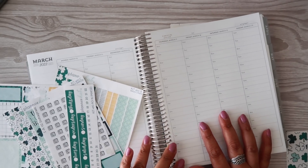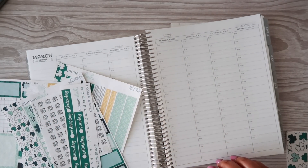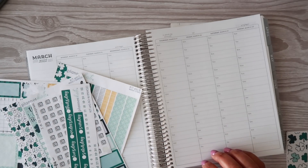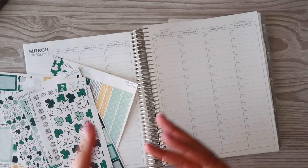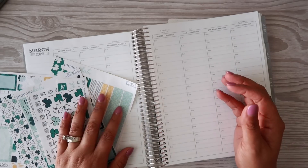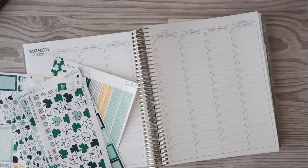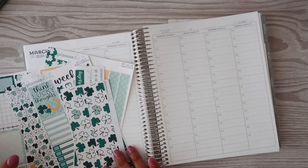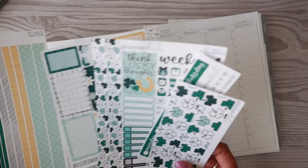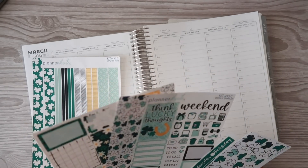Hello everyone, welcome back! I am Julie. Today I'm going to be planning out the week of March 14th through March 20th in my EC Life Planner. I wanted to use a different kit from the Krissyanne Designs celebrations collection, but the add-ons I ordered are not going to make it in time — I think they shipped yesterday — so we're just gonna have to work with what we have.